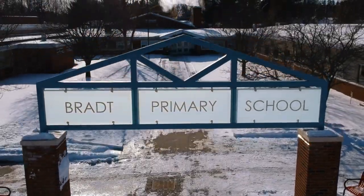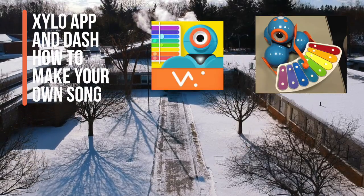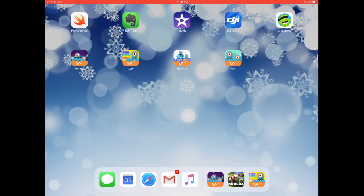Oh hello there! Today we are going to introduce a new accessory and app for Dash that will teach you how to code your robot to play songs on the xylophone. This app is called Xylo and it is created by Wonder Workshop.